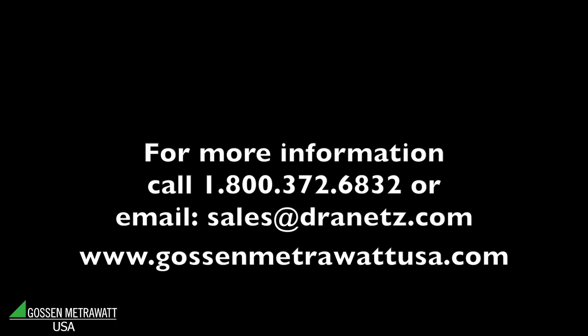The SecuTest S3 Plus is made in Germany and distributed as well as supported in the United States by Dranitz. If you would like more information on any of the SecuTest products, please call us at 1-800-372-6832 or email us at sales@dranitz.com.